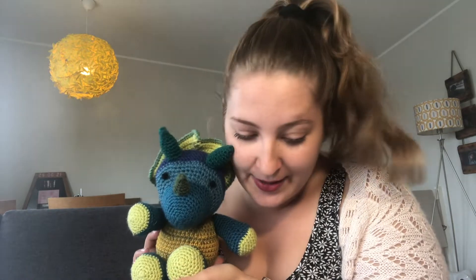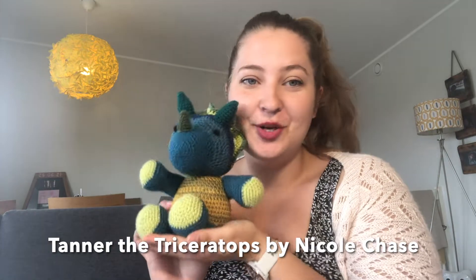I'm not a crocheter at all — I don't really have a lot of experience with crochet. I actually started crocheting before I started knitting. I did a crochet blanket and then really got into knitting from dipping my toes into crochet. But I thought I would try and just follow a pattern, so I found this one on Ravelry. This is called Tanner the Triceratops by Nicole Chase, and I just thought it was really cute. I wanted to use up some leftovers, so I've included a lot of different colours. This is a paid pattern on Ravelry — it's $4. The pattern is actually written for worsted weight yarn, but I decided to use DK just because that's what I had.